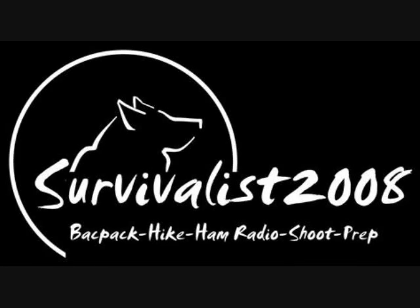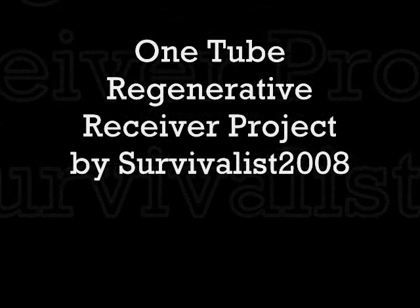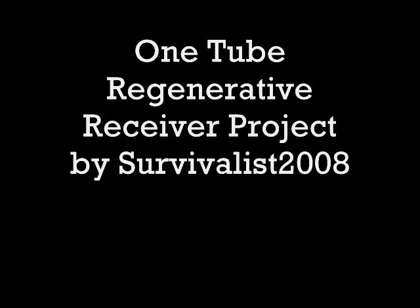Welcome back. This is John, Survivalist2008, and today we'll take a look at a project I built: a one-tube regenerative receiver.